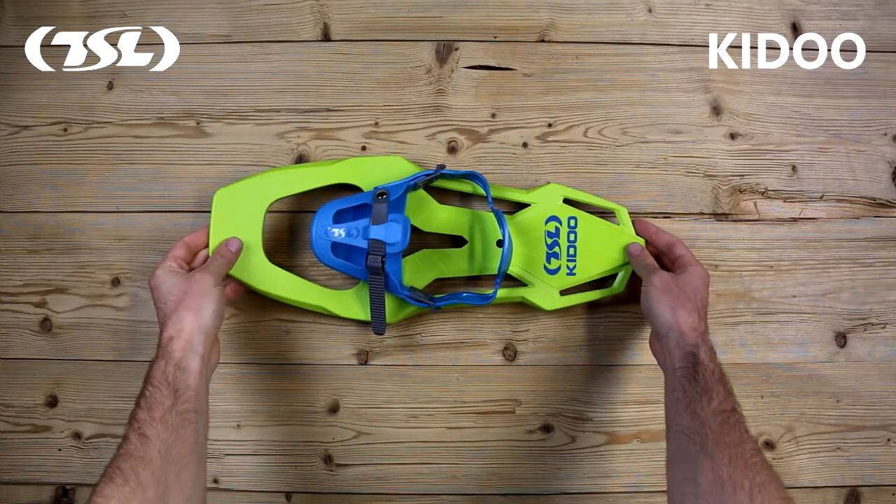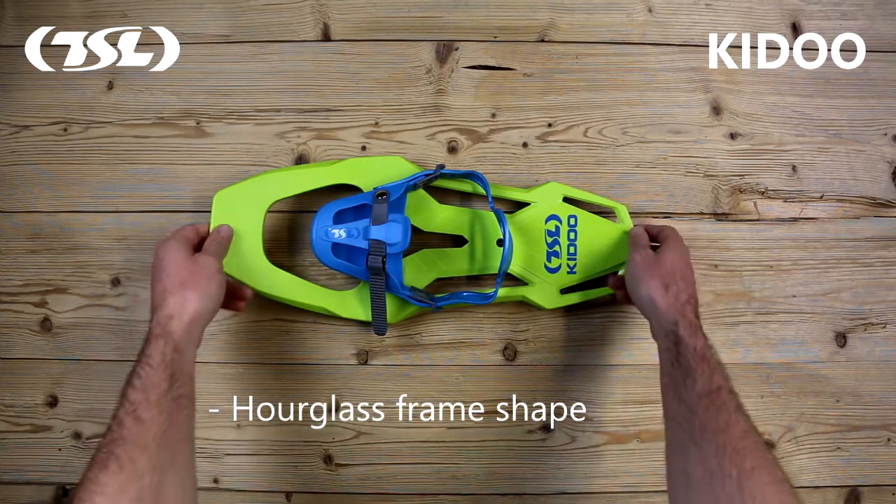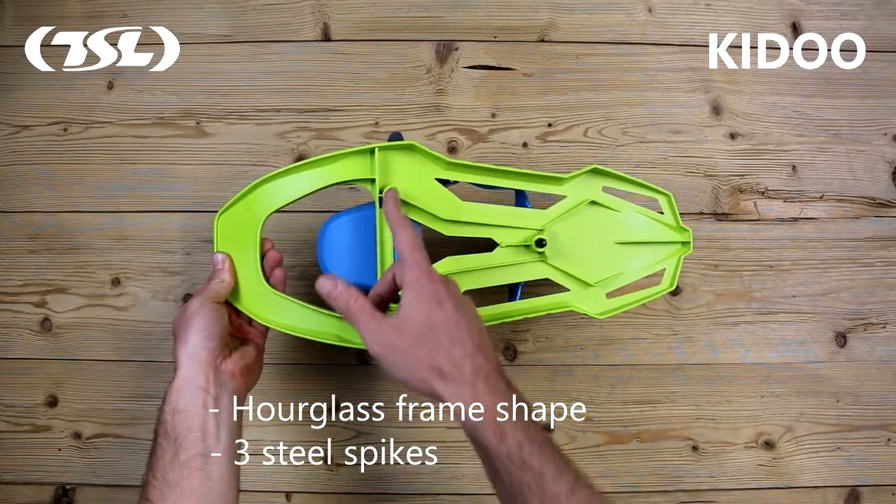The Kidoo is the perfect way to introduce children to the world of snowshoeing. The hourglass frame shape is perfectly designed to maximise traction on the snow. There are also three steel spikes for added grip.